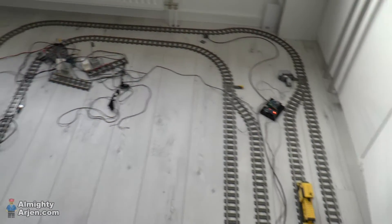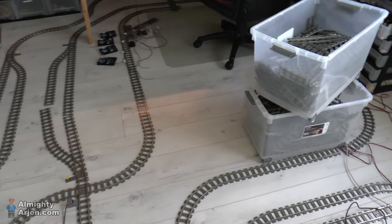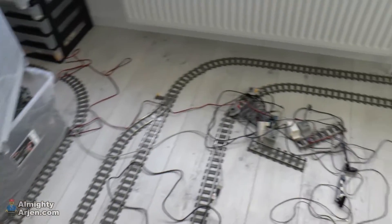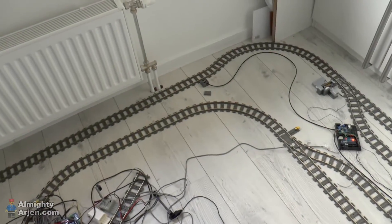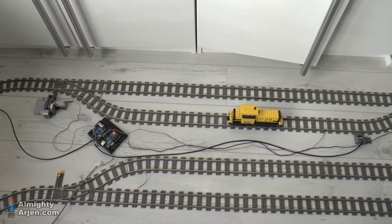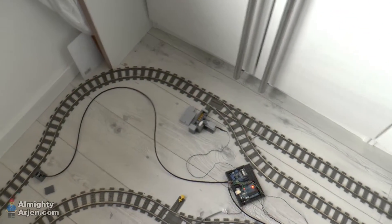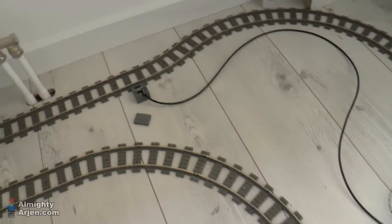Hey everyone and welcome to another episode of my LEGO train automation projects. In a previous video I showed you that I had some trouble with my sensor wiring, and I solved that by splitting the controller for both sidetracks to two controllers, one controller per sidetrack. Now I'm going to show you how it all works now.